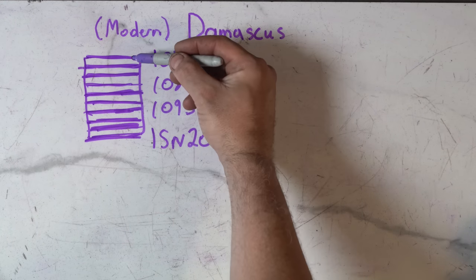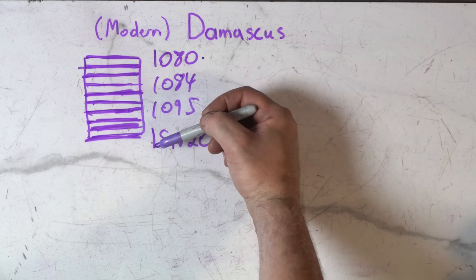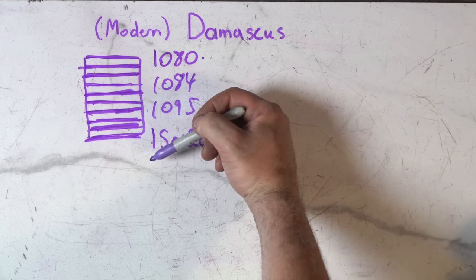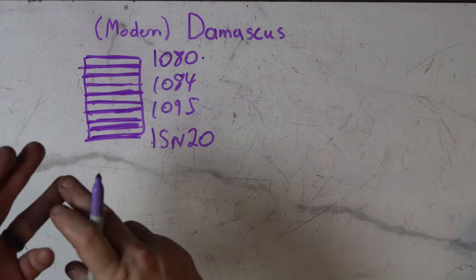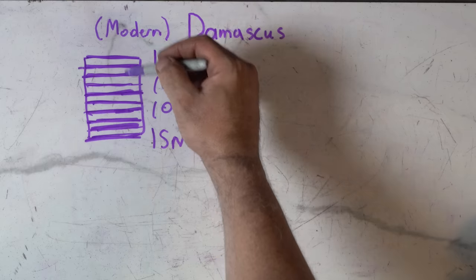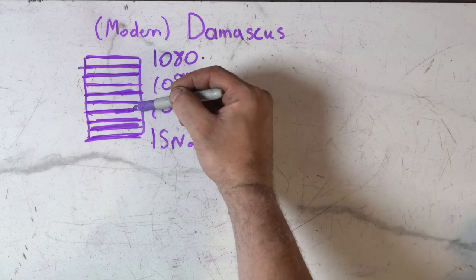So let's assume we're just going to alternate our layers. This is how most basic Damascus is done — your ladder, your raindrop, some of your twist Damascus. Most Damascus will start just with alternating layers.